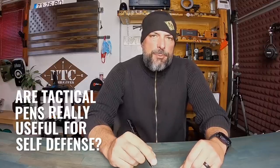Are tactical pens really useful for self-defense? I'm about to share some information with you that might change your mind. I'm also going to share with you three of the most common grips utilized for self-defense with a tactical pen. Two I feel are good to go, and one of them I highly un-recommend.